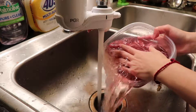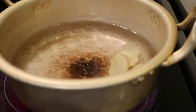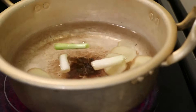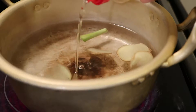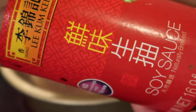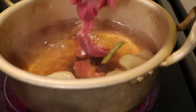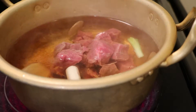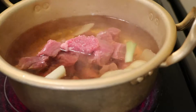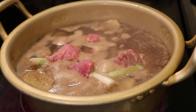For this particular dish, wash the meat first — it is a way to clean off the blood. Put in ginger, shallots, rice wine, soy sauce, and all the prepared meat.